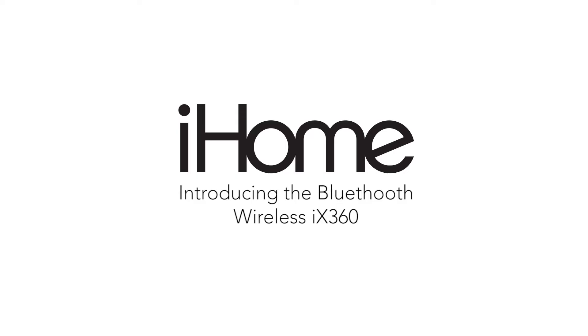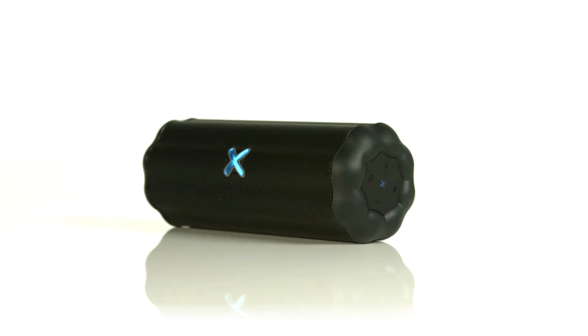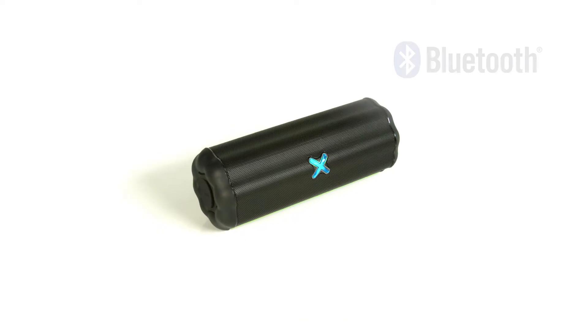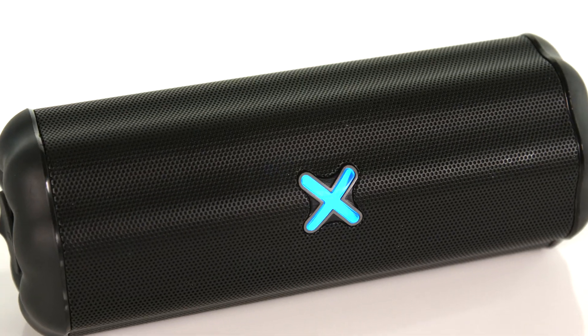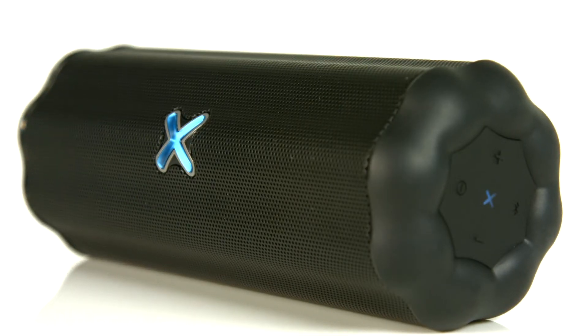Make your party more social with the iX360 from my home. This rechargeable Bluetooth speaker with the latest Bluetooth 4.0 technology allows you to stream your favorite music from your iOS or Android device.